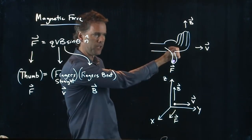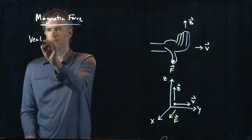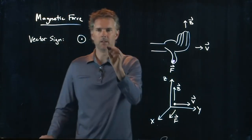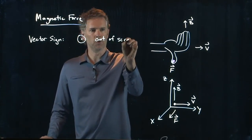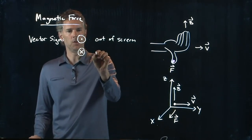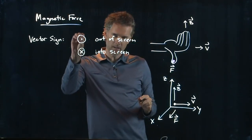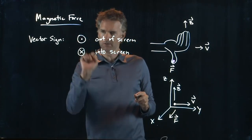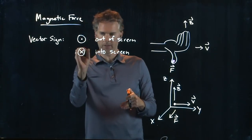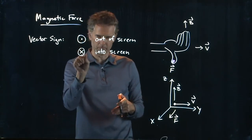V cross B gets me a force that's coming out. A circle with a dot means coming out of the screen towards you. A circle with an X means going into the screen away from you. Think of an arrow — if you see the tip, it's coming at you; if you see the feathers, it's going away.